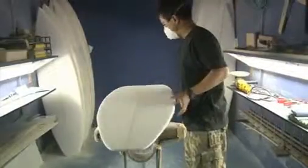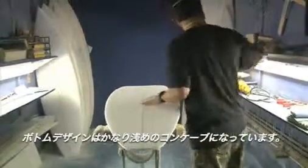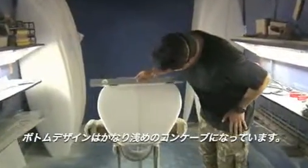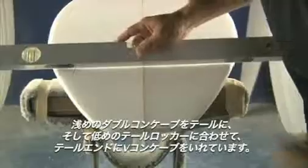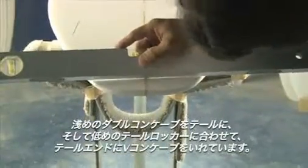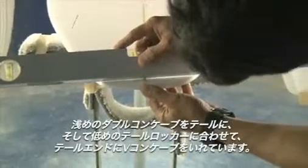The bottom is a real slight concave running through the bottom — very slight — with a slight double concave in the tail section right in here. And to compensate for the lower tail rocker, we throw in a little bit of V that runs off the tail, right in this area.